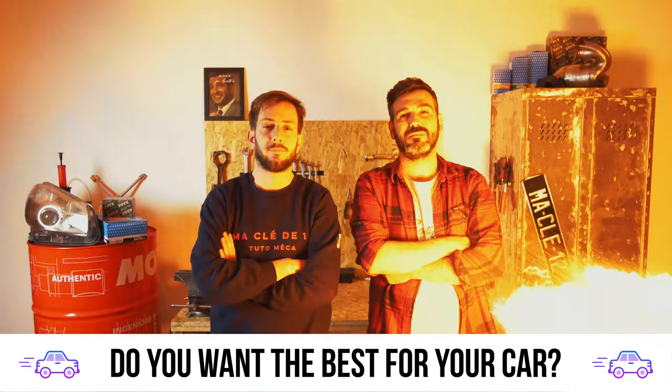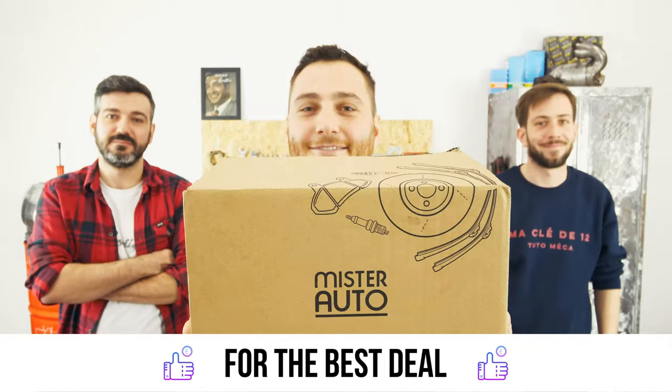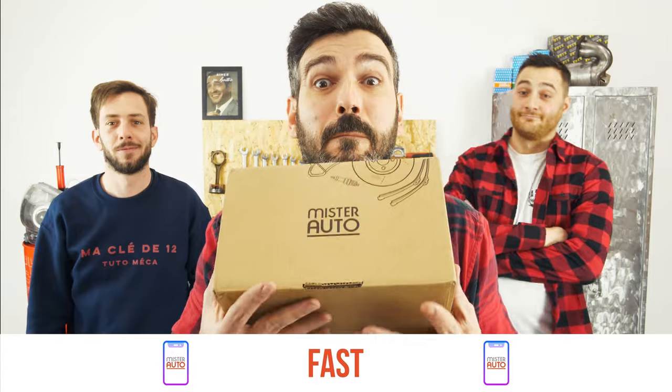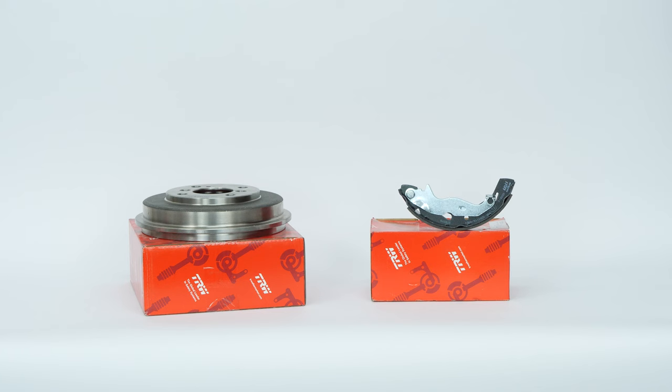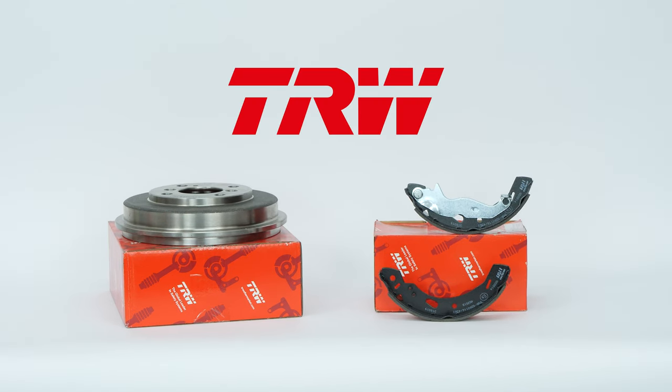You want the best for your car? You already watch our tutorials. So the best place for the best deal is to buy from the Mr. Auto app — easy, fast and with better prices than on the website. You will find the TRW drum brake kit used in the video through the link in the description.